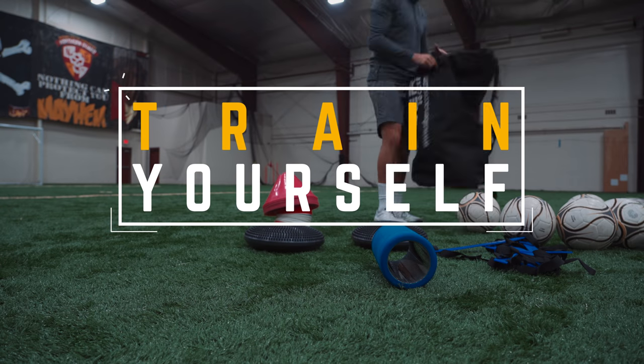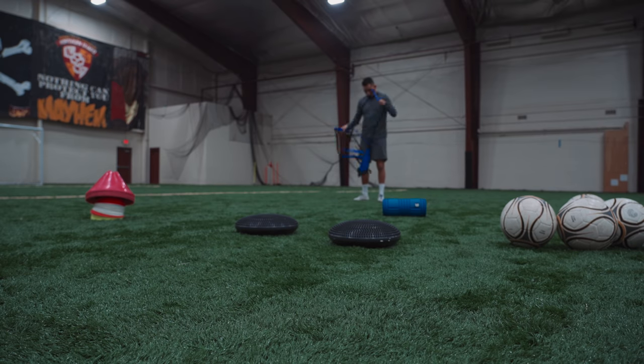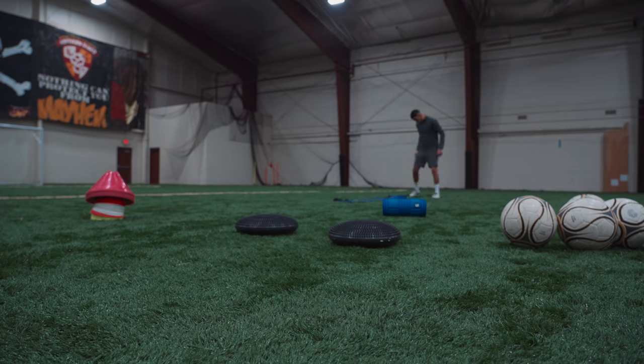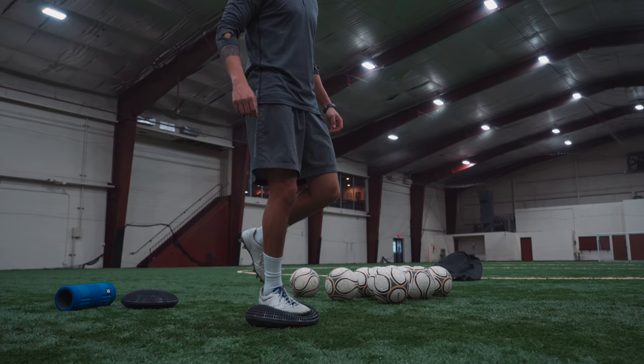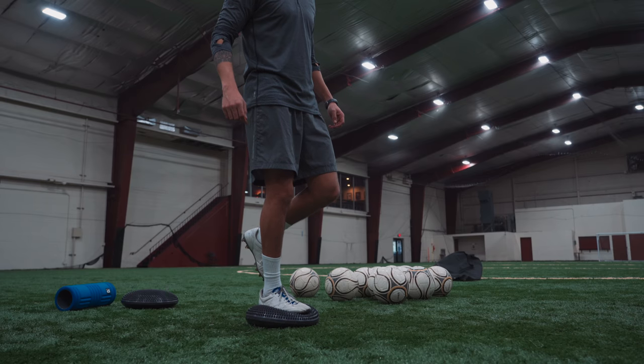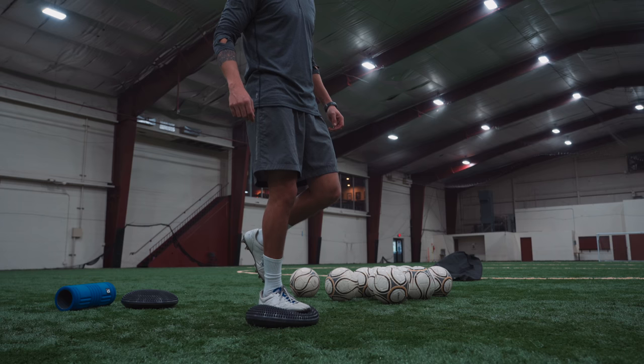We're going to get straight into it. Setting up some equipment — I've got a speed ladder, a foam roller, two balance discs, soccer balls, and some cones. I'll leave the link in the description to all these products. What I like about injury recovery is that it helps you focus on certain things you maybe wouldn't have focused on otherwise, just because you're limited in your range of movement and the intensity of the session.